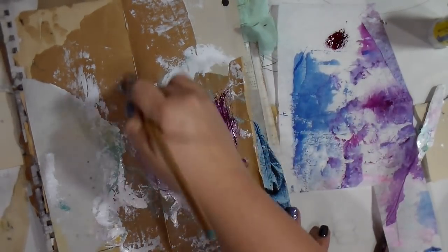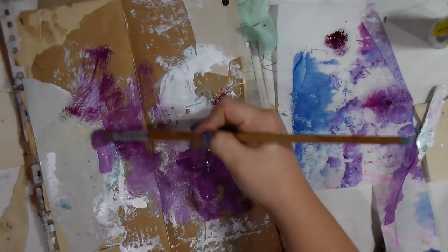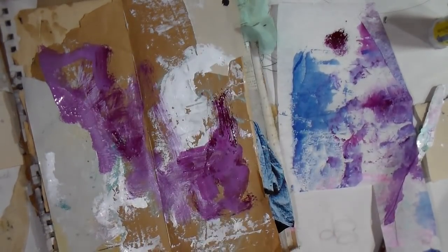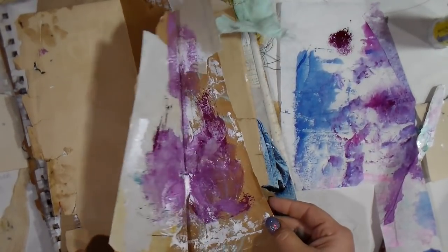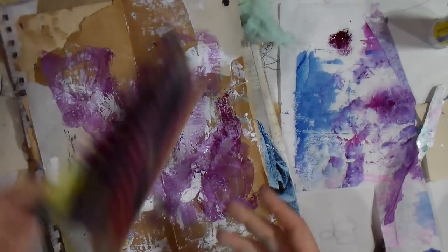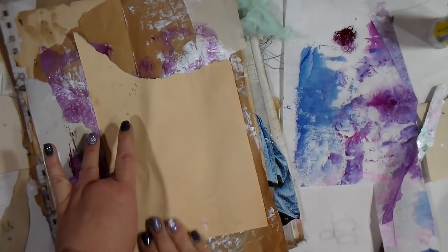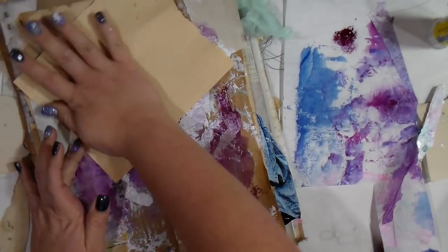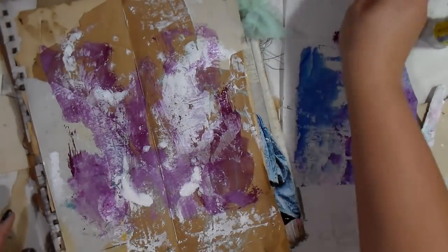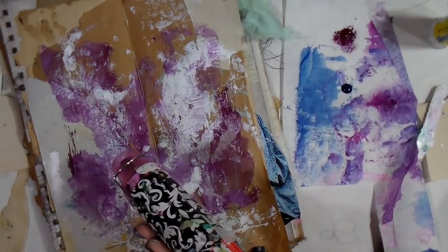Then I saw this little piece of jelly paper that I had, so I'll use it as a little paper palette to put the paint down. The cool thing about using that is I'll have a fun paper to collage with next time. I'm just peeling up some of this wet paint and making it a little more random, because I like fun and random and messiness.